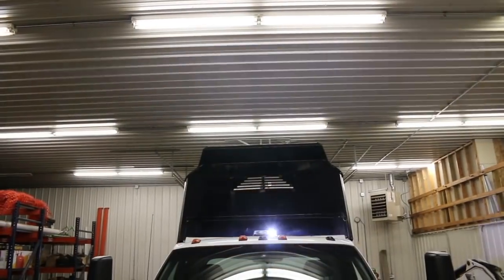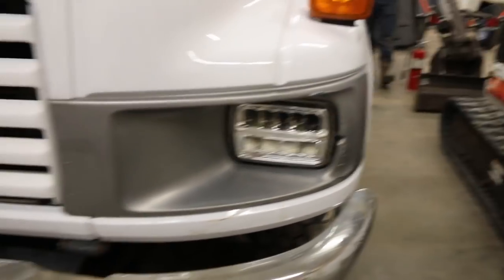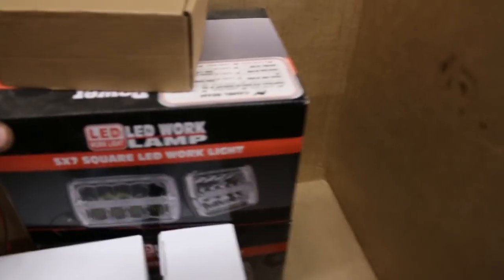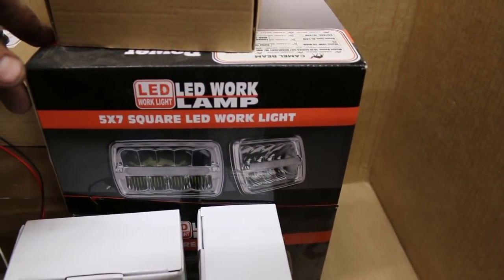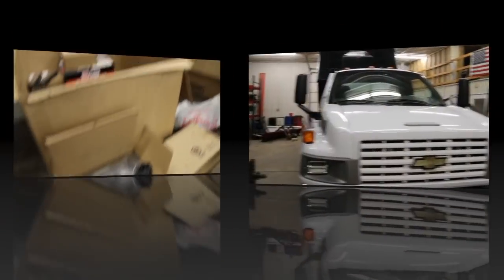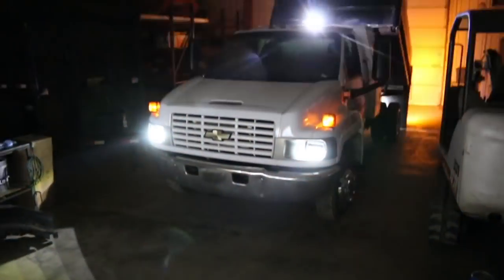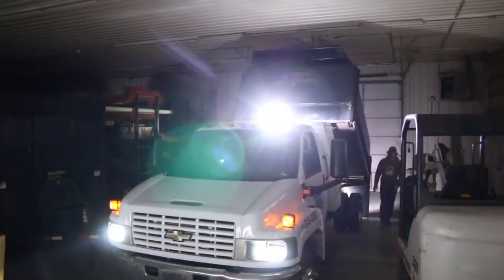We also put some LED headlights on. We put some LED headlights in here — those things are so bright. Those are just plug and play, so really easy to install. These are five by seven square LED work lights. We got those in there. I'll turn the lights off and I will turn on the running lights and the headlights so you can see exactly how this thing is going to look at nighttime. Here's our view from the front — as you can see it's lit up pretty good.